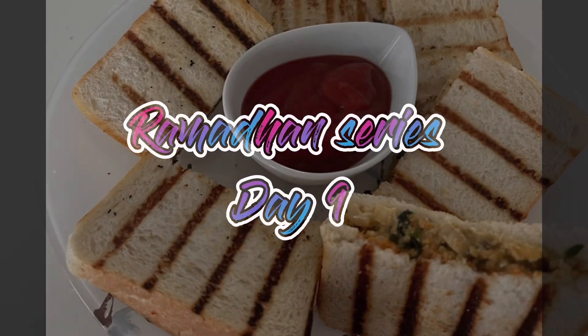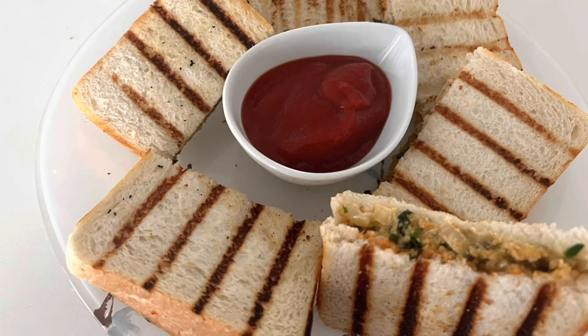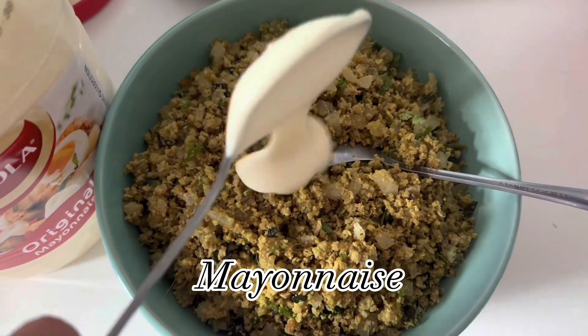Assalamu alaikum everyone, welcome back to my channel. This is the Ramadan series. Today I made a mince sandwich — it uses the same mince filling as samosas.